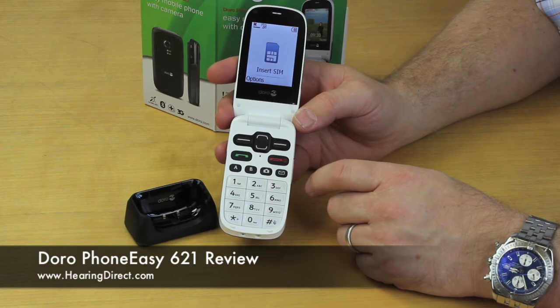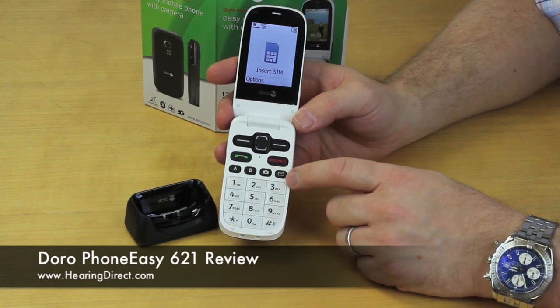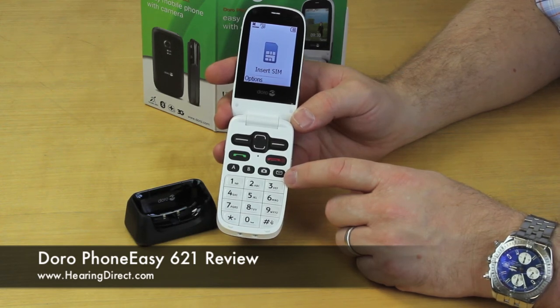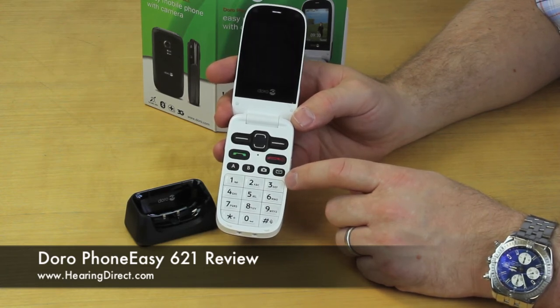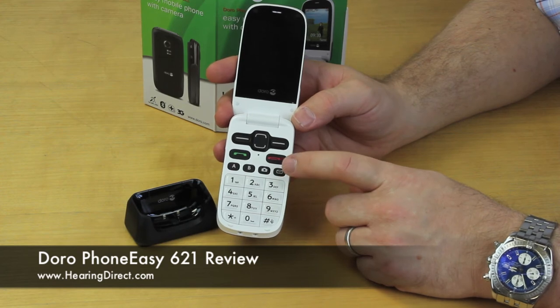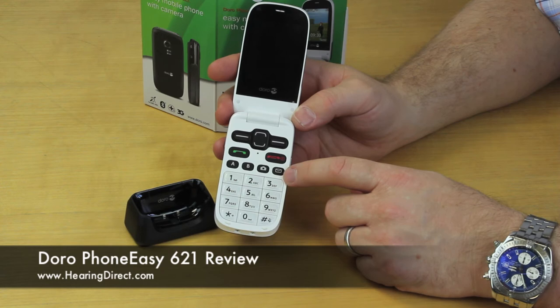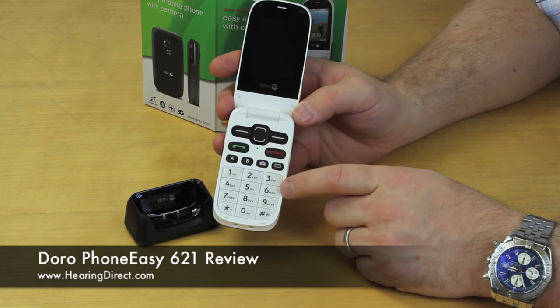Which is a great way of simplifying and customising the phone for the individual for whom it's intended. The other great benefit of this particular model is that the text feature has optional predictive text. So if that's something that someone is used to using on a previous model and they're just looking for greater levels of amplification, they won't lose that predictive text functionality, which if you're used to it, many people find frustrating if that feature is no longer available.